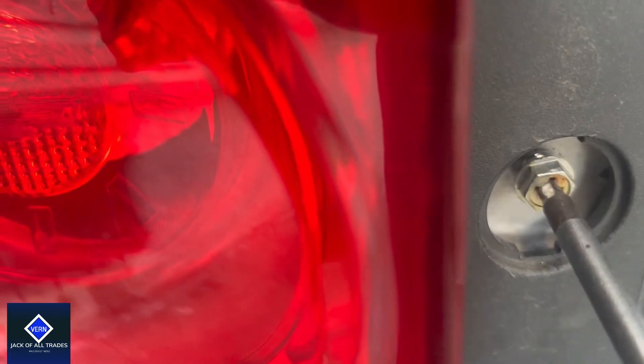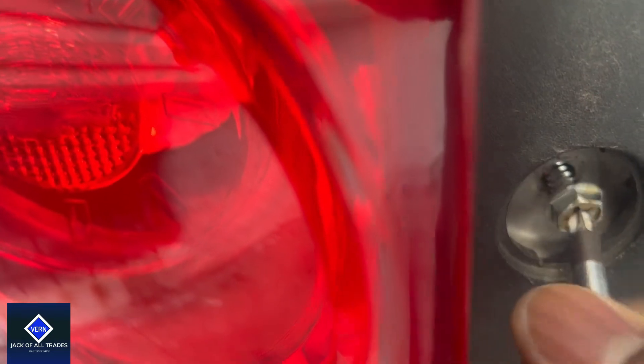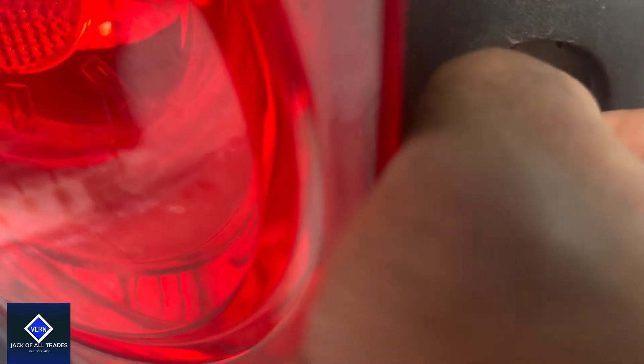And you can see that inside are these bolts that you could use a Phillips screwdriver or you can use a socket wrench. It looks like 13 millimeters, but I'm using a screwdriver so it doesn't matter what the socket extensions are.